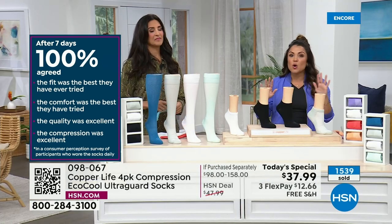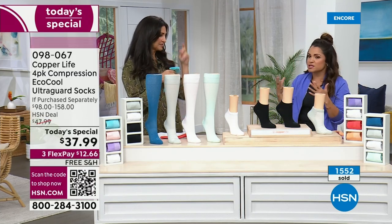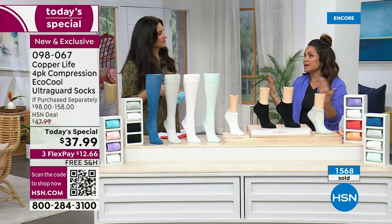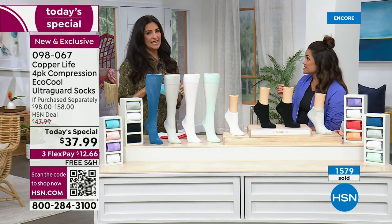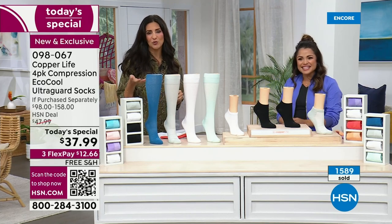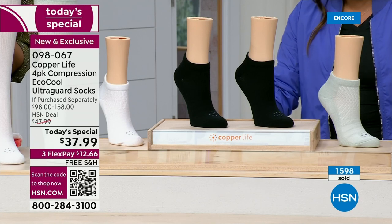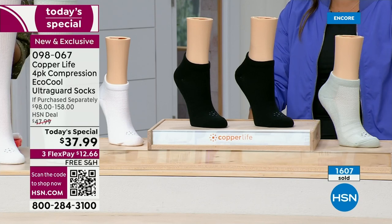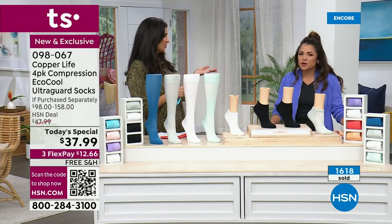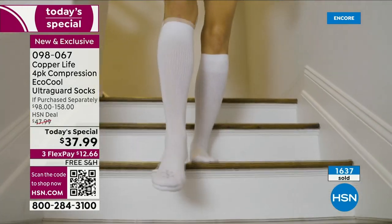Every single person agreed — that is so rare in anything, let alone clothing. Something that subjective having 100% agreement truly speaks to the quality of these socks. It wasn't 98% — which would still be incredible — it was 100%. And you get 30 days to try them. You can send them back if they're not the best you've ever worn. But no one ever does.